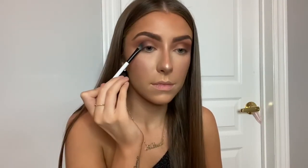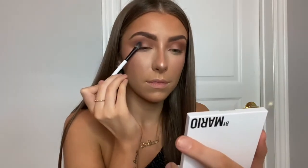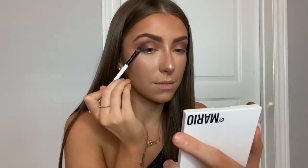Now I'm taking shade number two in the glam quad. It looks like a purple shimmer, but it also has little blue reflex in it, which is so so pretty.